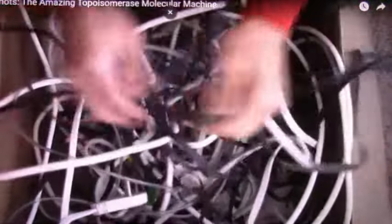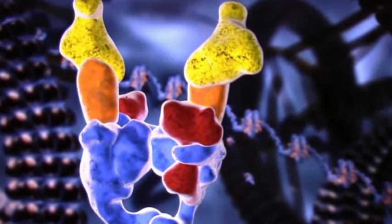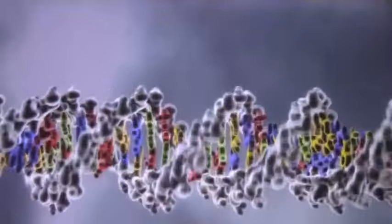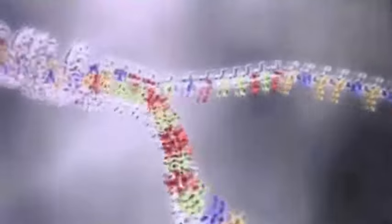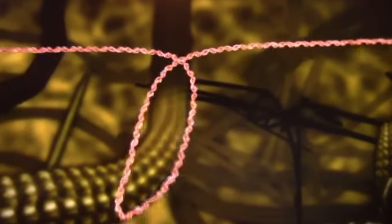Wouldn't it be amazing if there were a device that untangled knots automatically? Inside your body, there is. It's called a topoisomerase. It untangles knots in our DNA in an incredible process that keeps us all alive. DNA carries assembly instructions required for your body to generate new cells. But for DNA to do its work, it must be copied in a process known as replication. During replication, the DNA strands are separated, and protein machines use each strand to make a copy of the opposite strand. The end result is two copies of the original DNA.